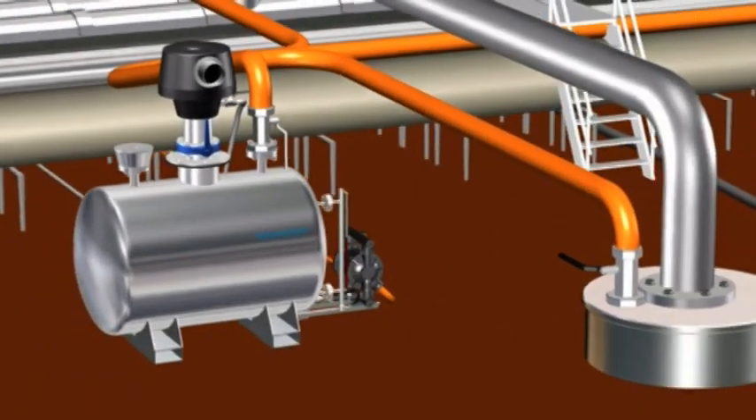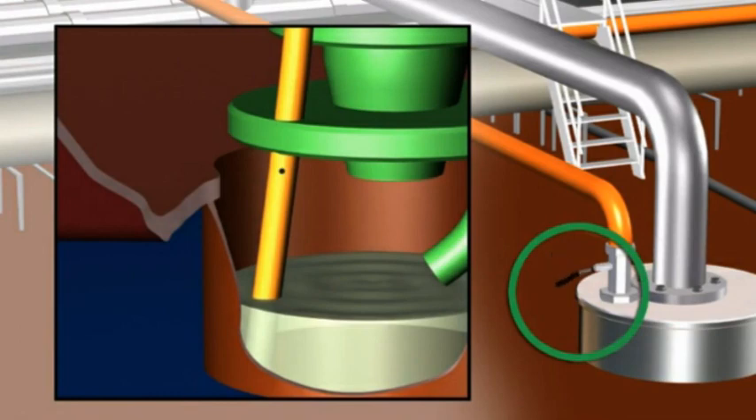At last, the valve on the cargo tank to be stripped is to be opened. The liquid immediately starts to run through the pipeline toward the AB950EX unit. False air is sucked in and mixed with the liquid, creating a large flow through the pipeline.